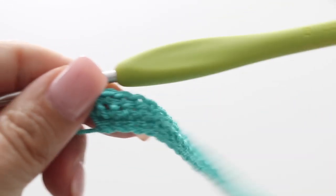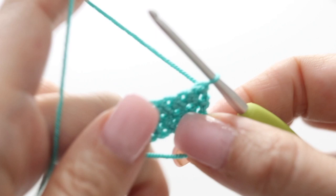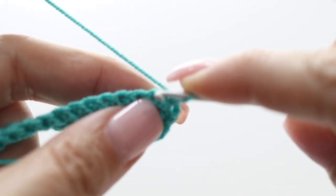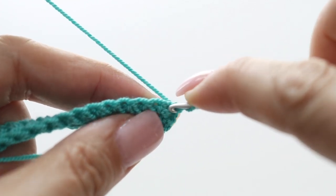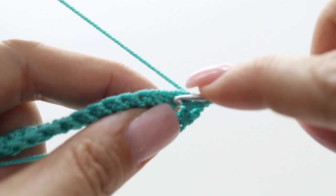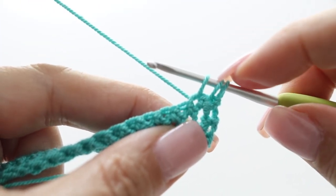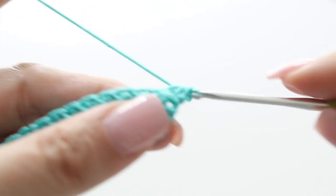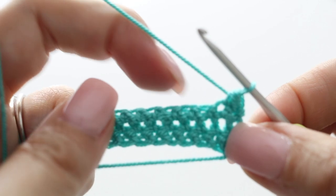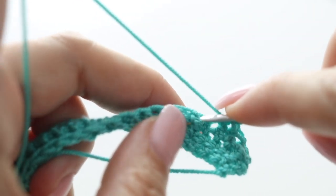Time for your fourth row and this will be a row of decreases. We're going to decrease at the beginning and the end of your row. When you decrease you do not chain one at the beginning of your row. Pass your crochet hook through your first stitch, yarn over and right back through. You have two loops on your hook. Go into the next stitch, pass your hook through, yarn over and back. You have three loops. Yarn over and through all the loops — just like that you decreased. For the rest of your row single crochet all along until you reach the two last stitches, and decrease again at the end.